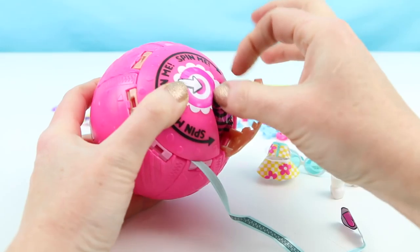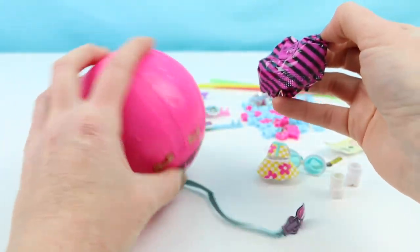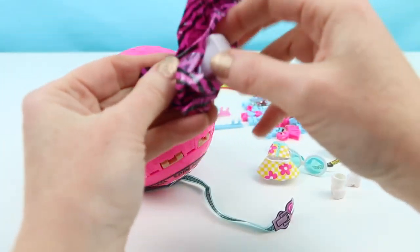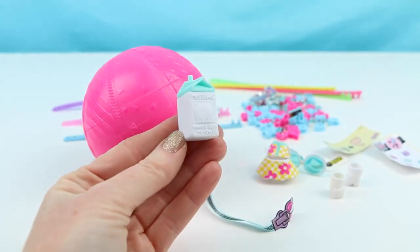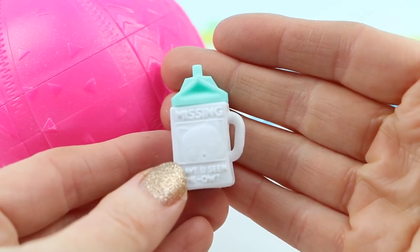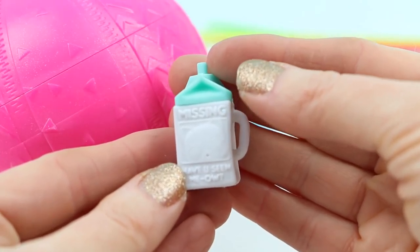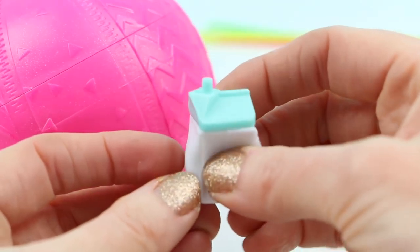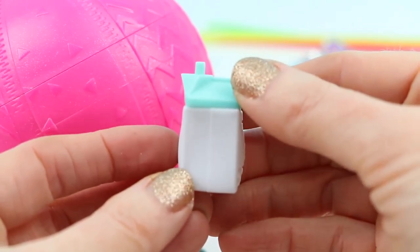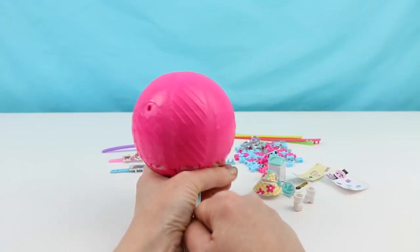This is our last surprise before we get to see the confetti pop. We have here the baby bottle. Oh my gosh, look at this — this is so cute! It says 'Missing — have you seen Meow?' with a little cat on the side. This is the cutest baby bottle I've seen yet! Alright, now this is my favorite part — time to see it pop. Whoa!